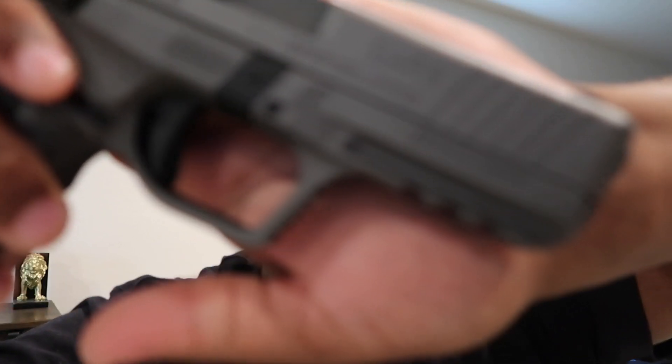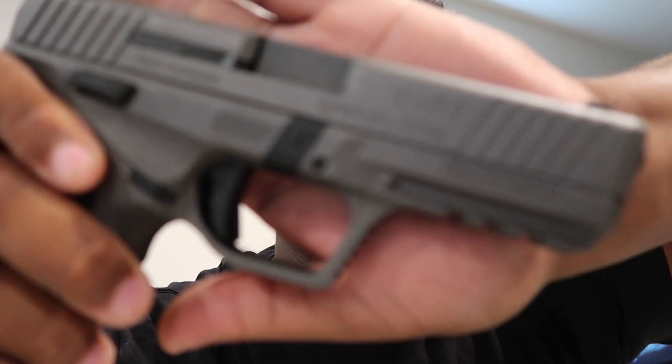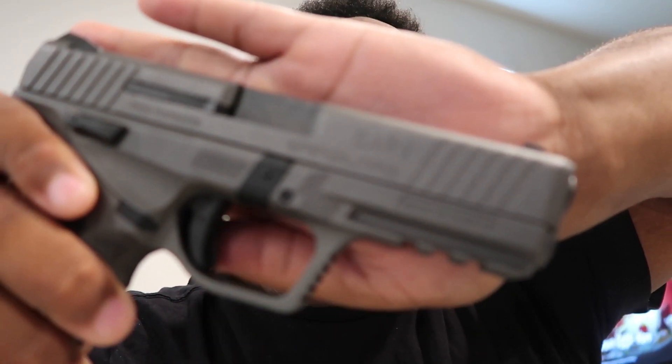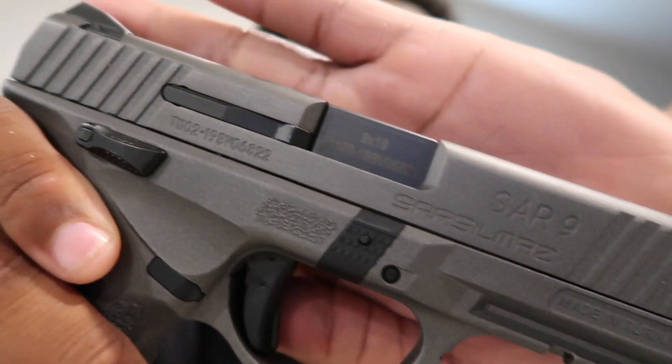Boom, simple as that. The back doesn't have anything on there. SAR USA by SAR Zilmas. I don't know - let me tell you where this gun is from. The gun is from, I believe, Turkey. There you go, boom - made in Turkey, SAR 9.